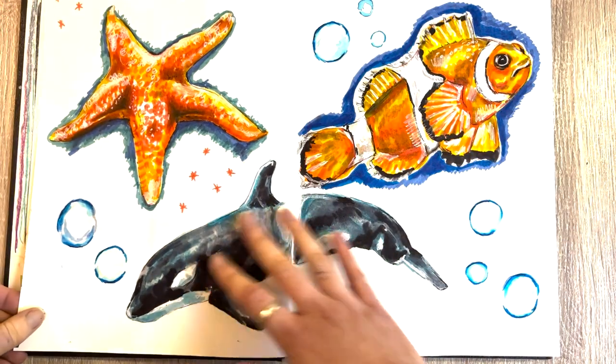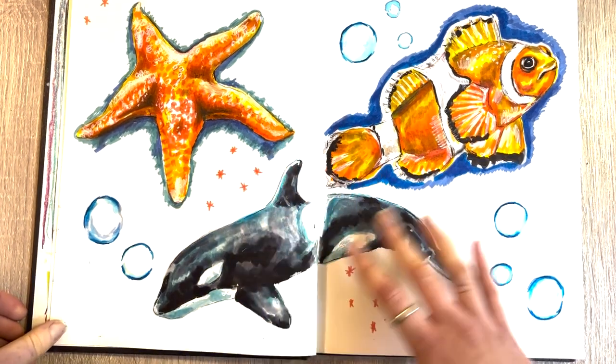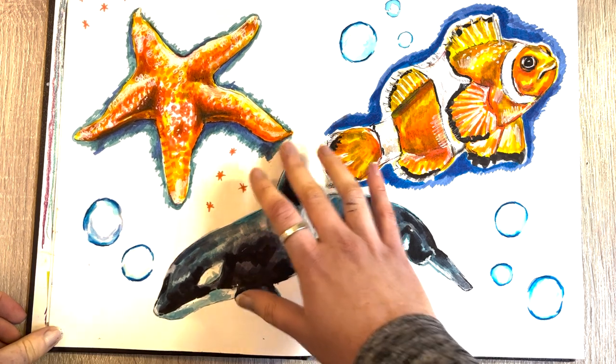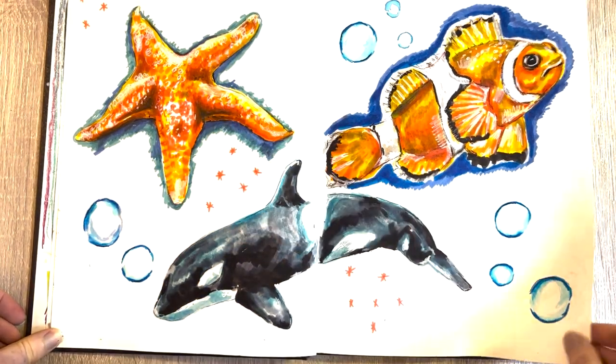These are a few Tombow pieces — Tombow brush pens. I'm not so sure about these, but I did like how the starfish came out. I used black and white liner pens on top to give a bit of texture, and the light does work quite nicely there.